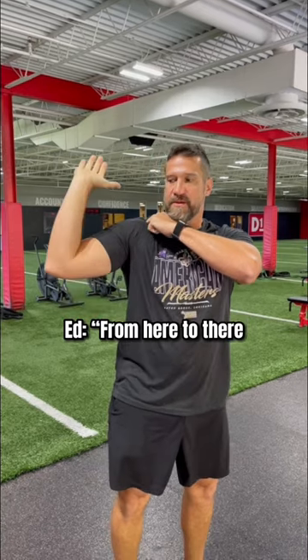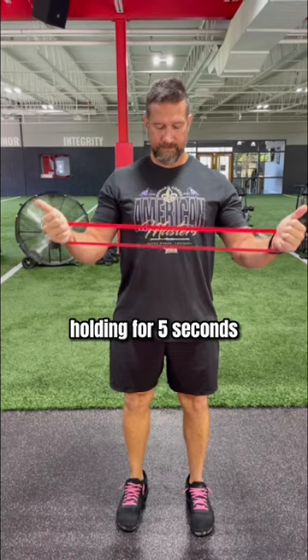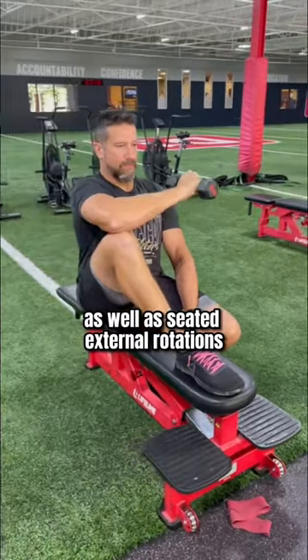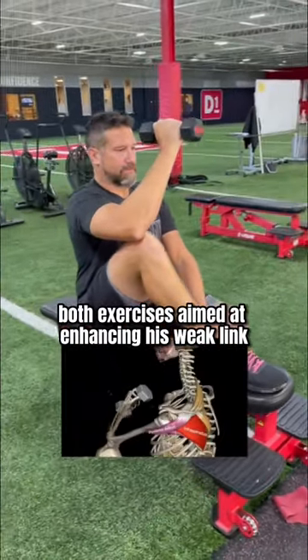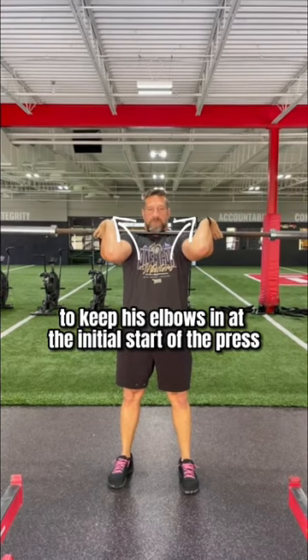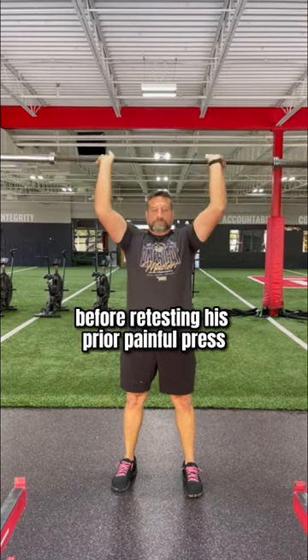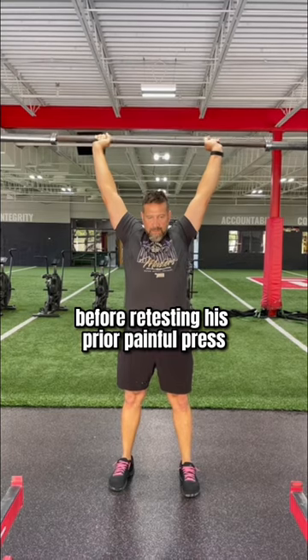From here to there is where I feel it. I started him on 10 reps of a banded W, holding for 5 seconds, as well as seated external rotations — both exercises aimed at enhancing his weak link. We then did a few presses with cues to keep his elbows in at the initial start of the press, to limit early spinning off into internal rotation, before retesting his prior painful press.